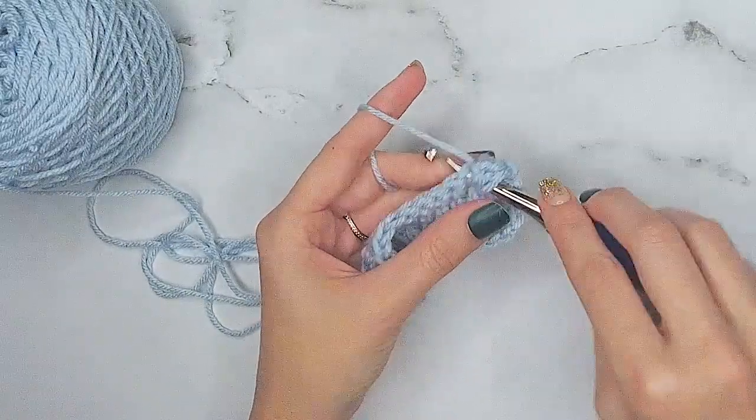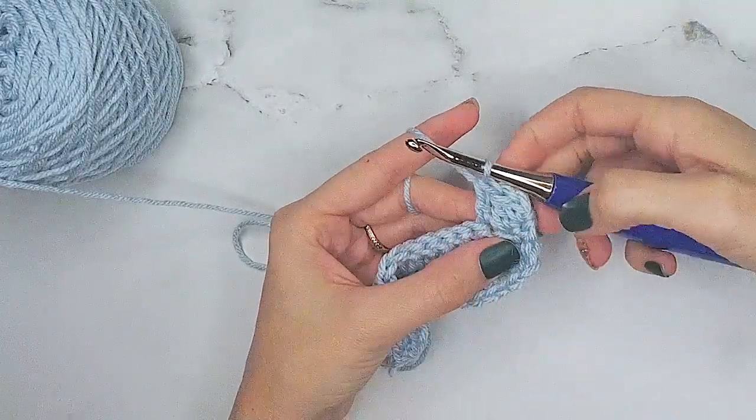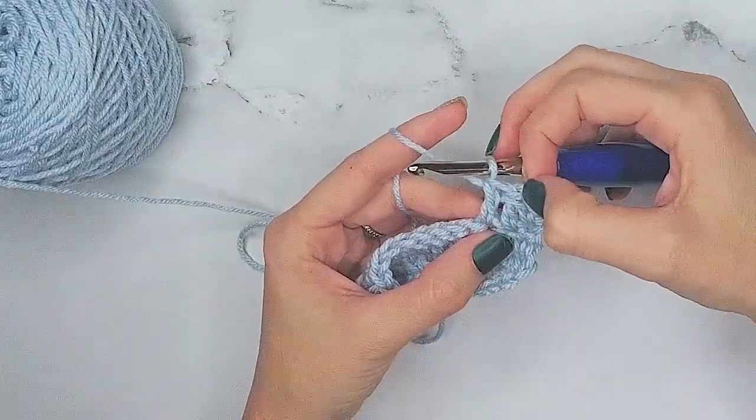And then you continue along. I find it best to mark the first stitch because with the stacked single crochet you'll have an extra V along the side that you will not work into, so you'll work into this one stitch you made.